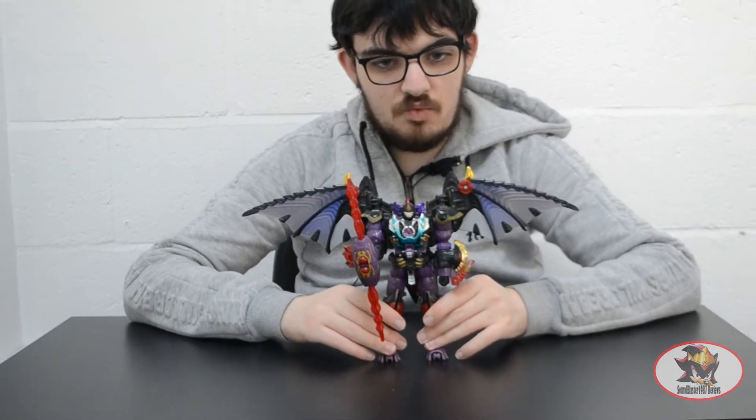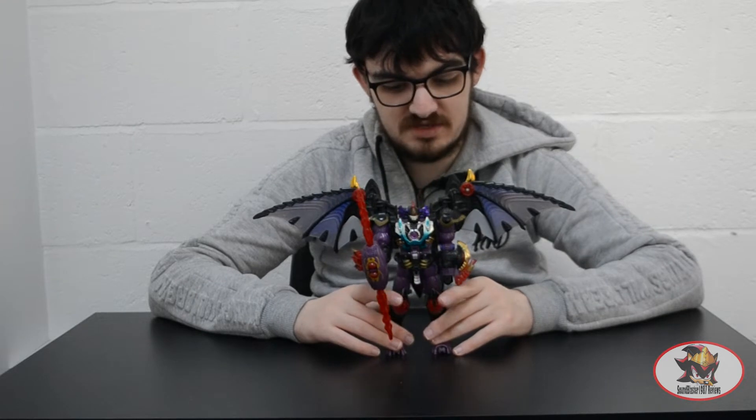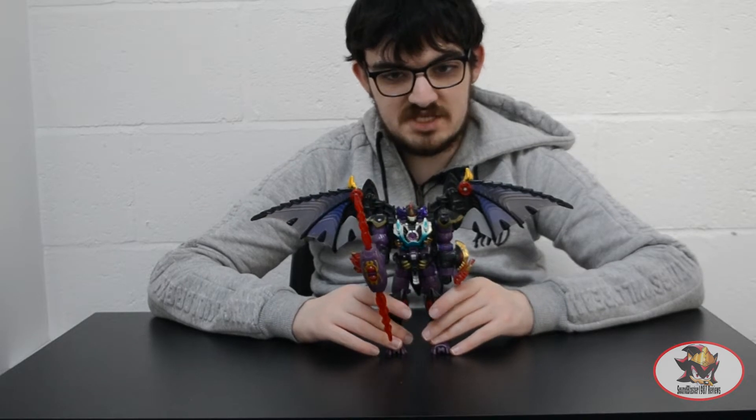This is part 1 of a 2-part review because Megatron has 10 modes — well, 6 technically. Galvatron has 4 additional modes, but I'll only be covering the first 3 today because I need to do more research on the others. So this half of the review will focus on the robot, Gargoyle slash Bat Monster, and two-headed dragon transformations.